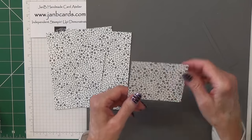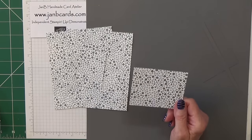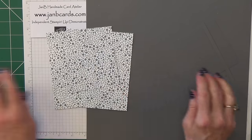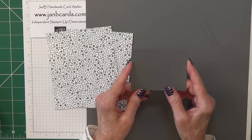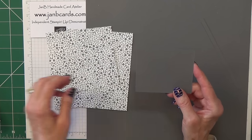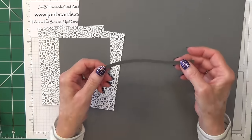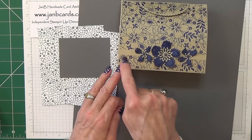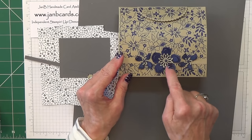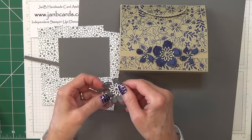You also need a piece for the flap, which measures 3½ inches by 2¾ inches, which is 9 centimetres by 7 centimetres. You'll also need a piece of basic grey cardstock measuring 3¾ inches by 3 inches, which is 9.5 by 8.5 centimetres, plus one strip of basic grey for the little decoration. You'll also need cardstock to make the flowers - I've already made mine ahead of time because these can be quite time consuming.